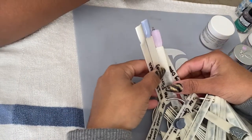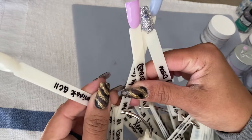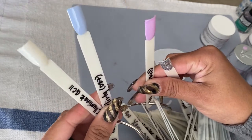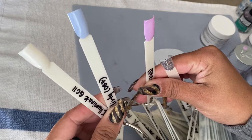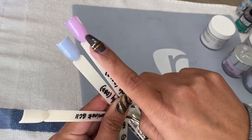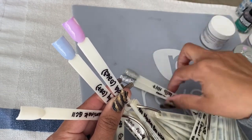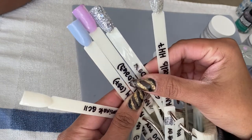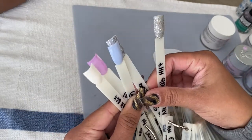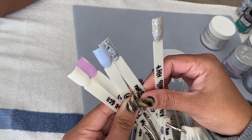So here we are — this is going to be my first nail video on my daughter. She chose the color 'Illuminati,' which is a glow-in-the-dark powder, and 'Flirty.' She wanted a marble kind of look like mine, using these two colors, and then she chose 'Striking.' So this is the color combo we're doing for her today, and this is my first time showing you how I do nails on somebody else.